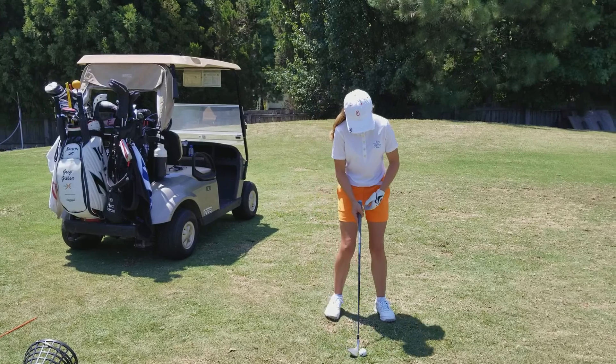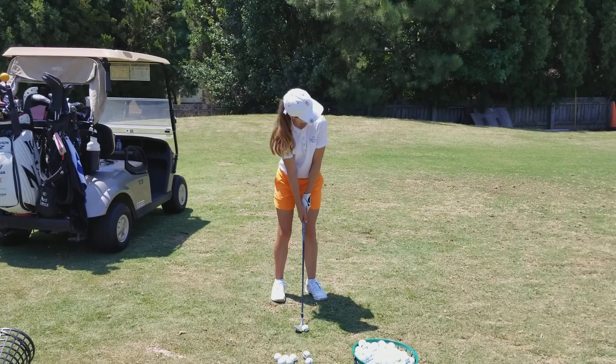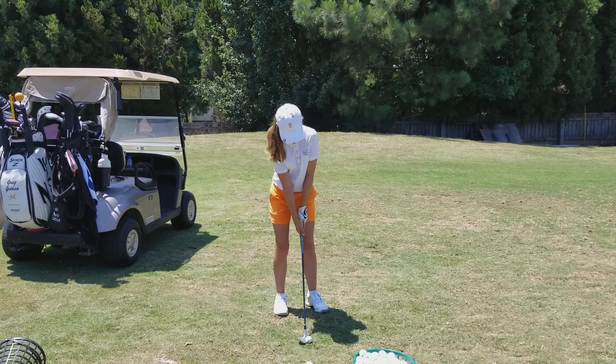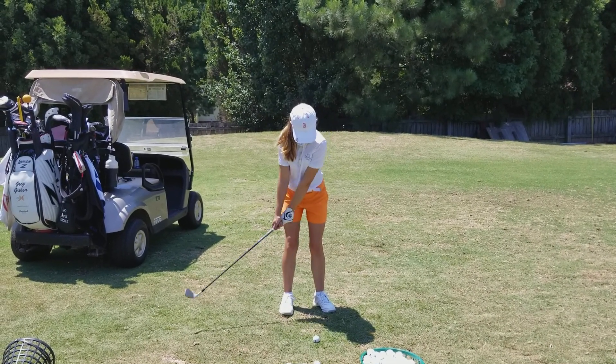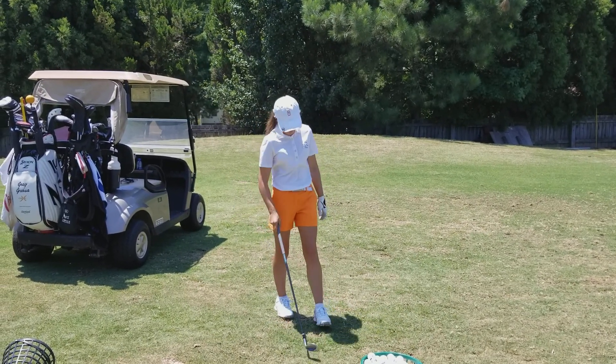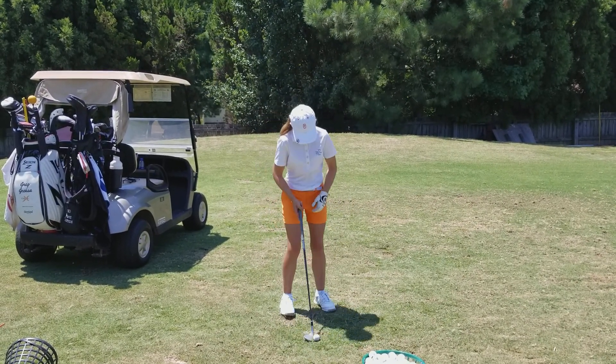Go straight to the 40-yard shot now. I just want you to see the difference in the length of the swings. Keep your rhythm, but understand the length. That's it — right on the money, just a little bit far, that's like 43 yards.